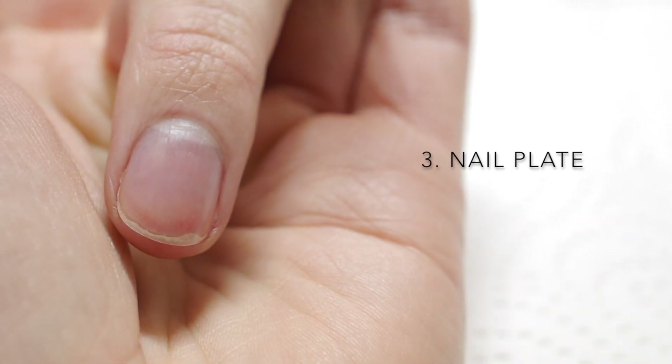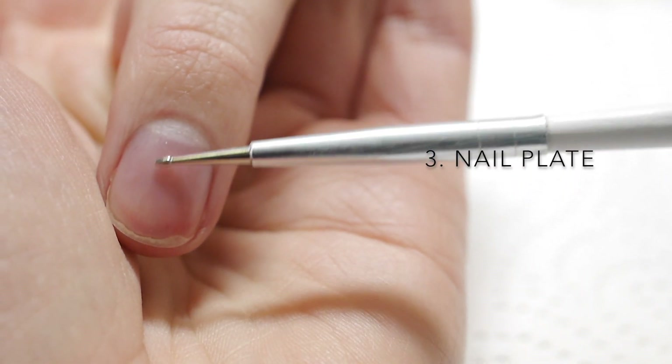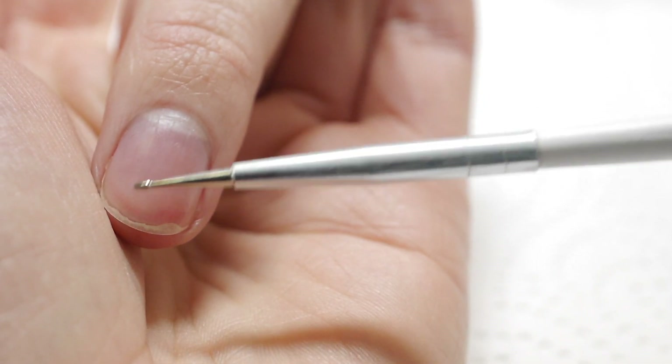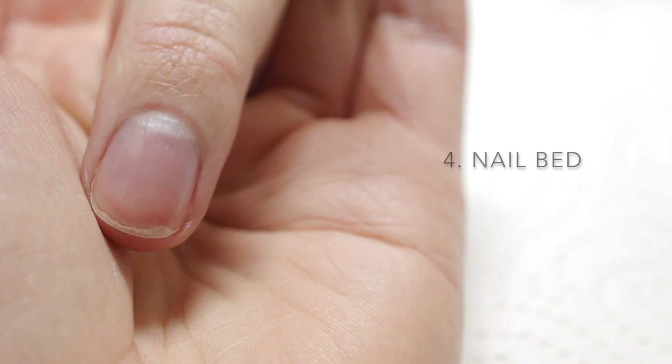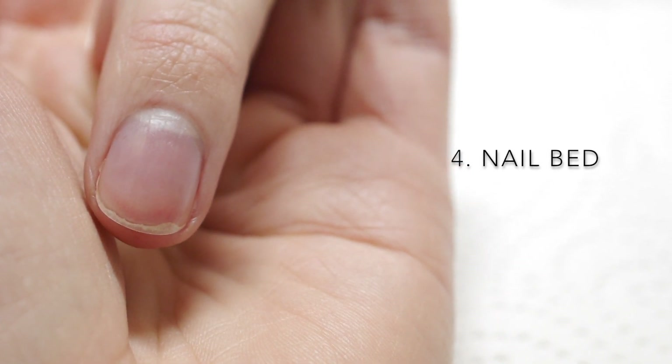Number three: the nail plate, which is essentially the entire body of the nail that we can see — the entire nail area covering the flesh of the nail bed. Number four: the nail bed, the fleshy area of the finger upon which the nail plate grows.